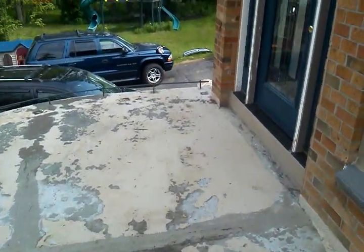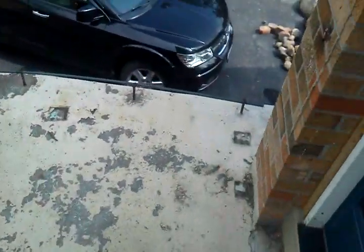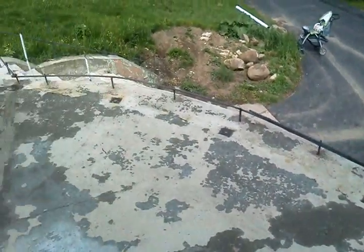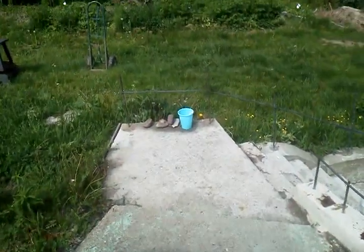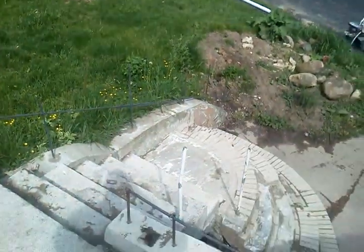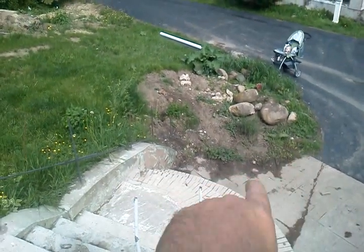Here is some progress on the slab. The concrete guy came over yesterday and put all the rebar in. Starting putting some rebar back here too, going down to extend the retaining wall. We moved the rocks down there and we've got to dig a trench there so that the retaining wall can be put in.